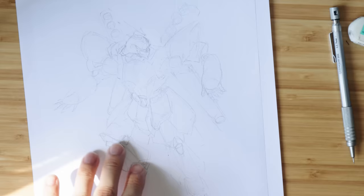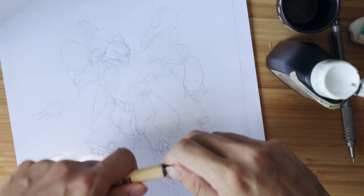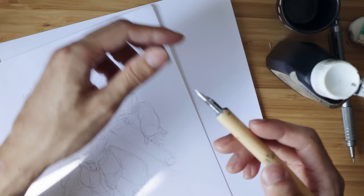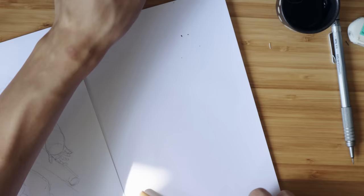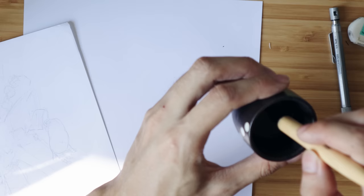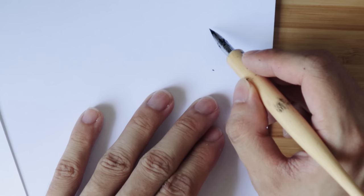My sketch is done, and before I jump straight into drawing with ink, I think I should test the nib out first. I'm going to do some test strokes on another piece of paper to see what the deal is with this nib. Right away it feels a lot different from the steno that I have — it's a lot stiffer, I think. Let me see if I prepped it correctly.